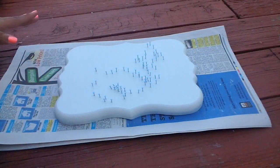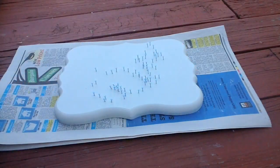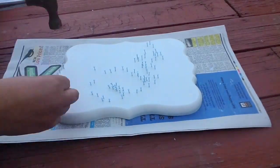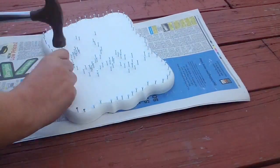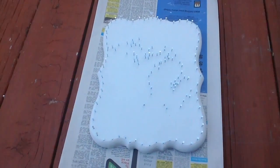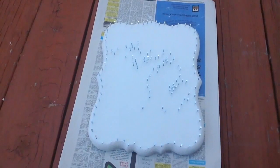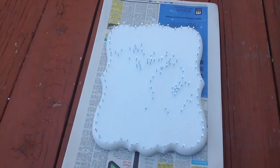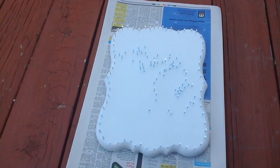Now that all the paper is removed, I'm going to go around the border and put nails all around the border as well. It took me about 150 nails to get this completely outlined, and the size of my plaque was 9 by 11 inches, so that gives you an indication of how many you will need.